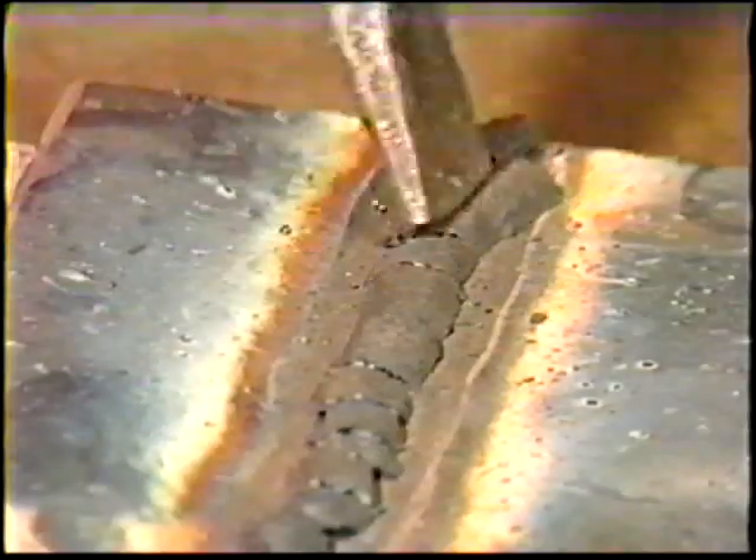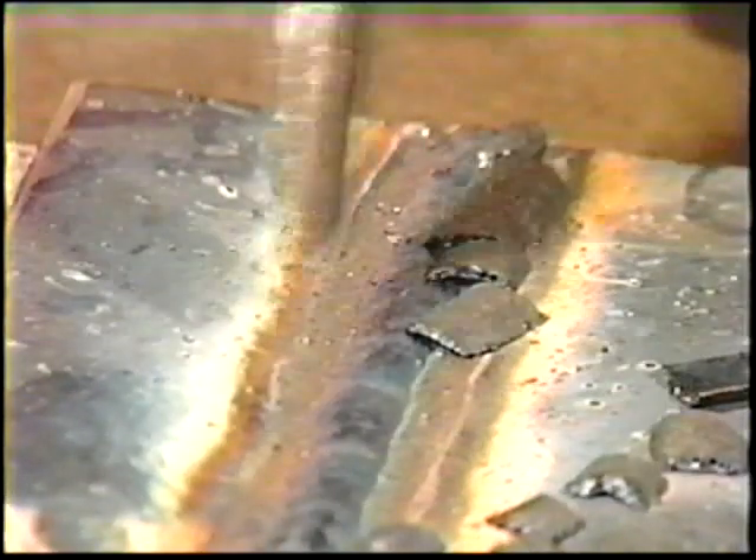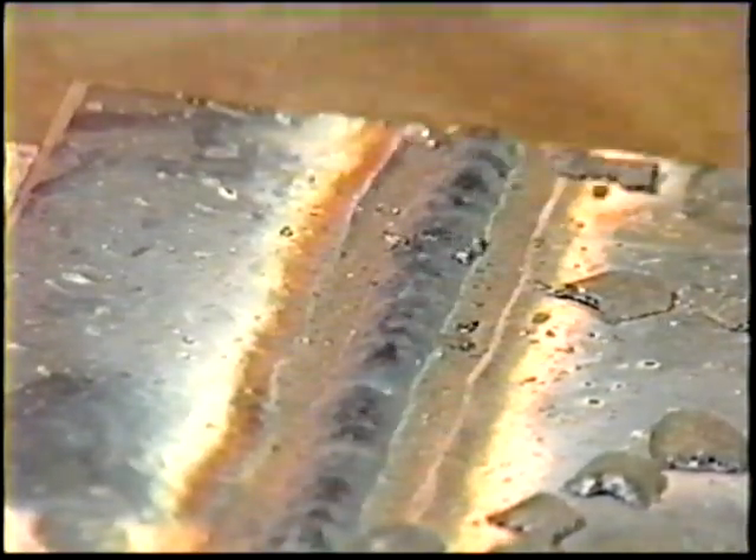When finished, allow the workpiece to cool. Thoroughly clean off the slag and inspect it. The finished weld should fill the joint completely and have a smooth face with no pinholes. Check with your instructor when the workpiece is complete.